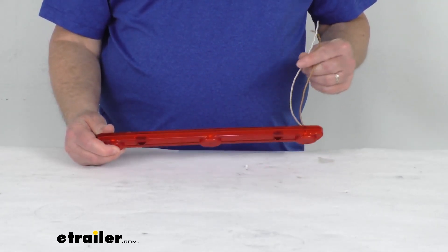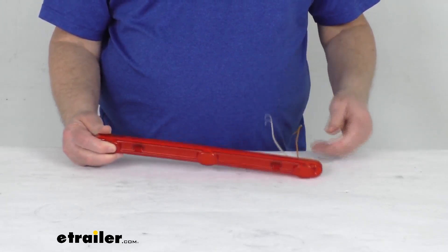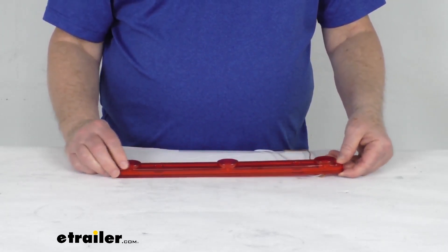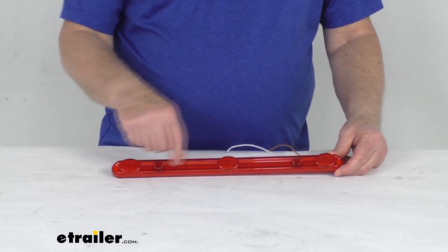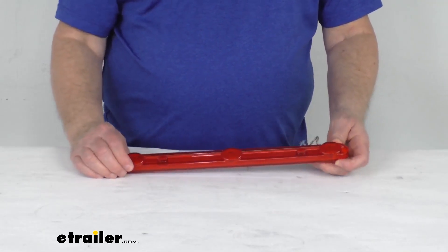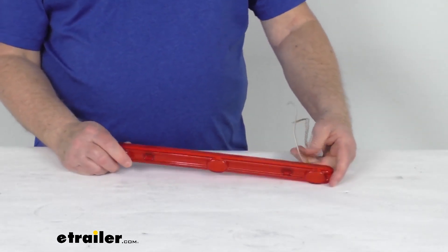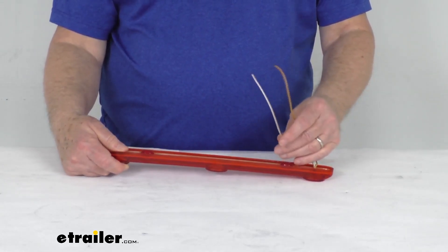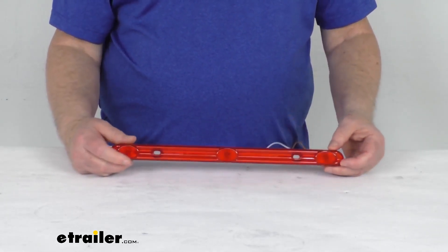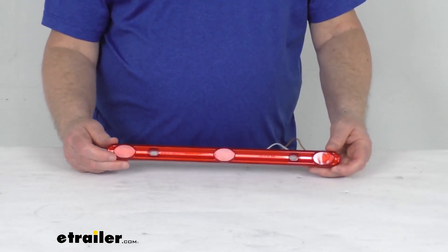This is compatible with a 12-volt DC system. It is designed to mount to the surface of the trailer. There is no hardware included — you can see there are your mounting holes. You just put two screws in there; you would have to supply the hardware. It is a two-wire design — it includes the power lead and the ground wire. This light is DOT, Department of Transportation compliant.